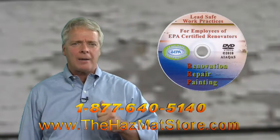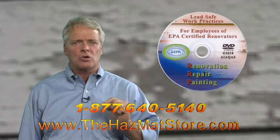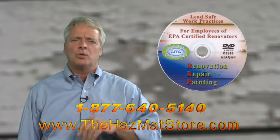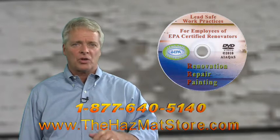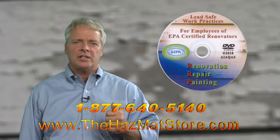If you're a certified lead safe renovator, you must train your employees. The following information will help you save time, money, and reduce your liability. It will help you do a better job training your employees to use lead safe work practices with our educational DVD.